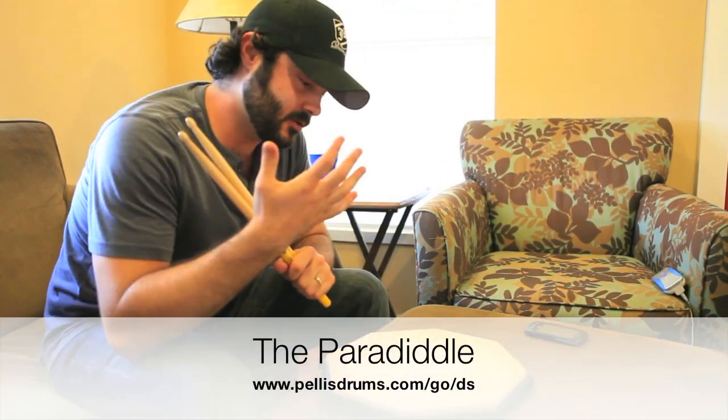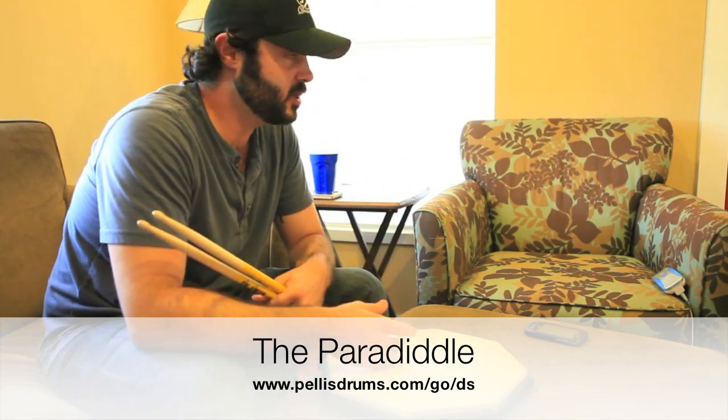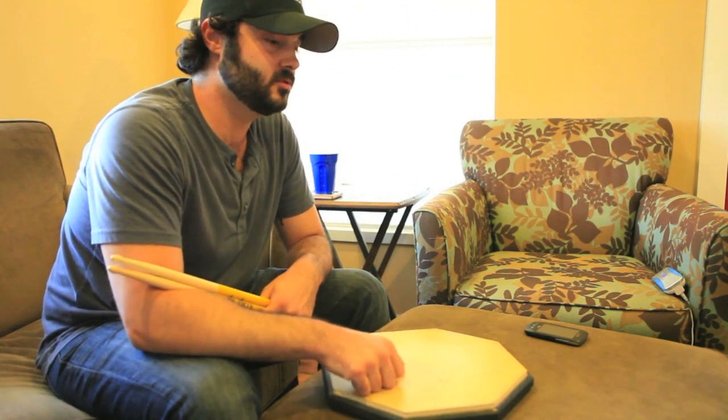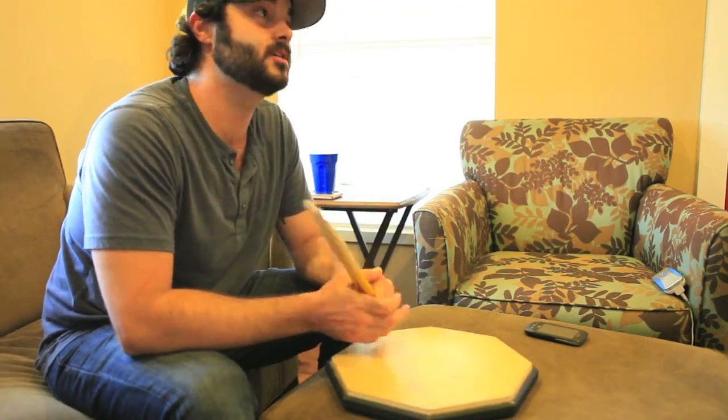Hey, what's up? This is Phillip Ellis and I wanted to show you the Paradiddle. It is by far probably my favorite rudiment just because of the many different applications that it has around the drumset and just helping you establish better hands, I feel like.